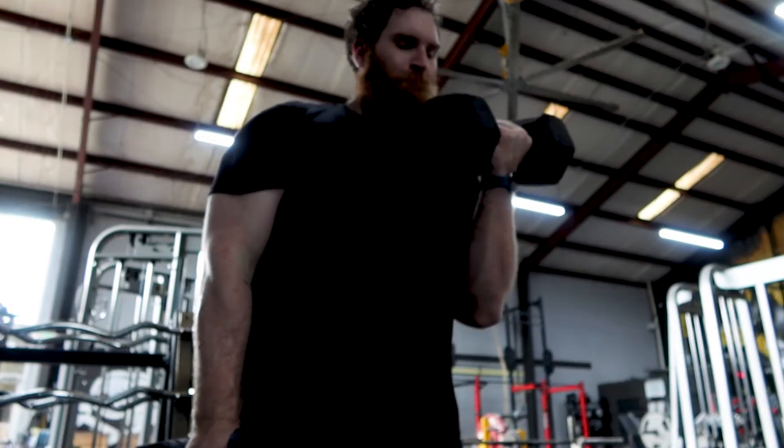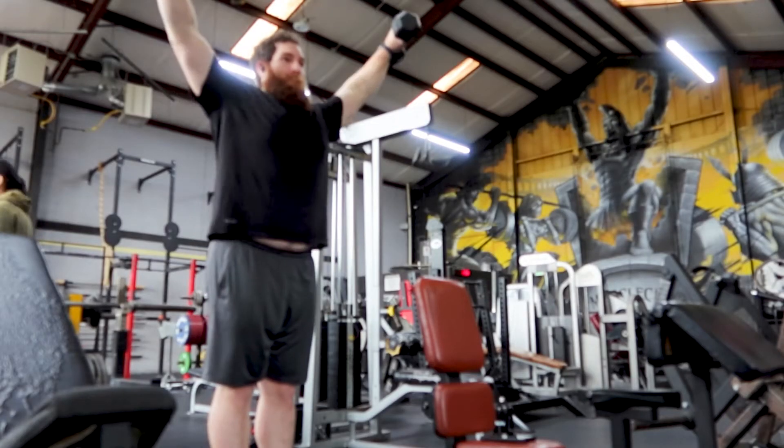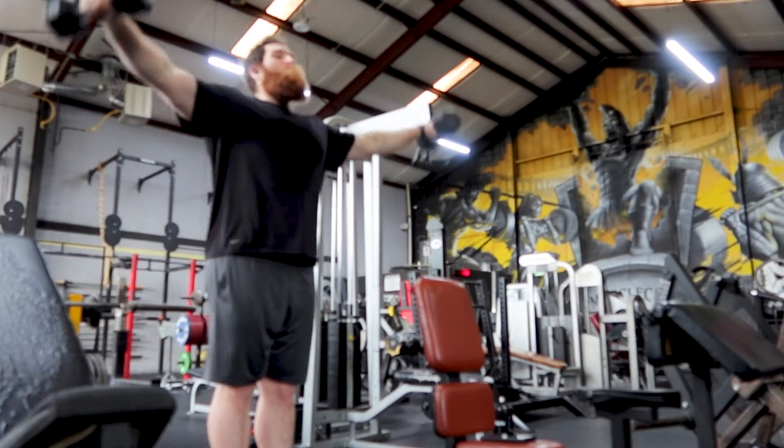This works really well for the bigger compound lifts — your squat, your bench, your deadlift, overhead press, maybe even a row. But you're really not going to test your one rep max for a bicep curl or a lateral raise or something like that. And if you are, good luck keeping your tendons intact — that sounds like a terrible idea. Please don't do that. We needed something else to kind of determine where intensity was going to lie for that day.